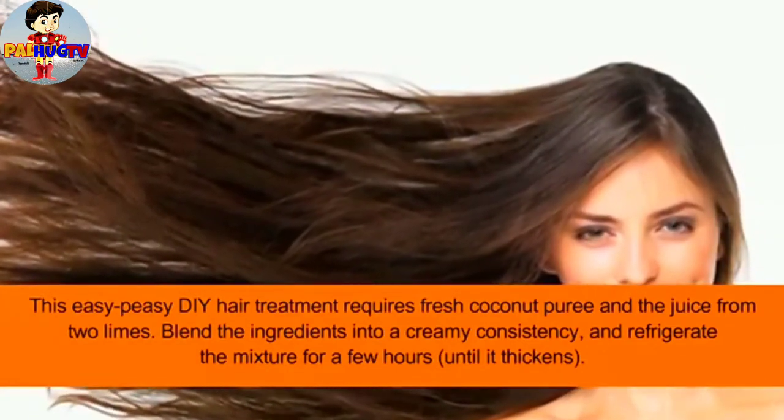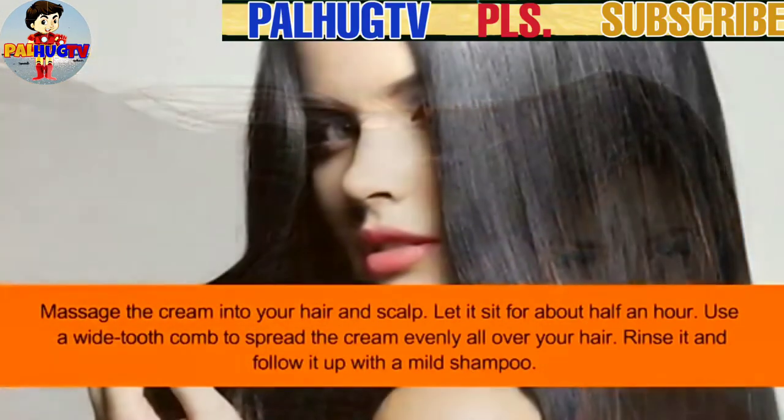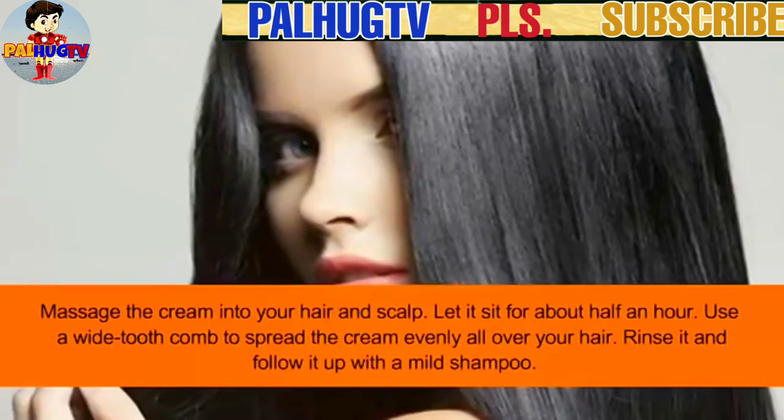Refrigerate for a few hours until it thickens. Massage the cream into your hair and scalp and let it sit for about half an hour. Use a wide-tooth comb to spread the cream evenly all over your hair, then rinse it out.